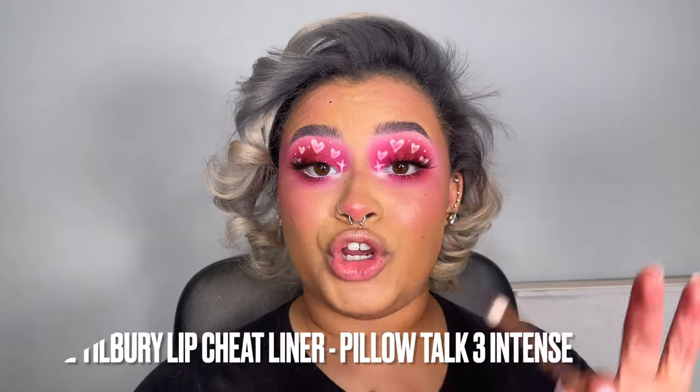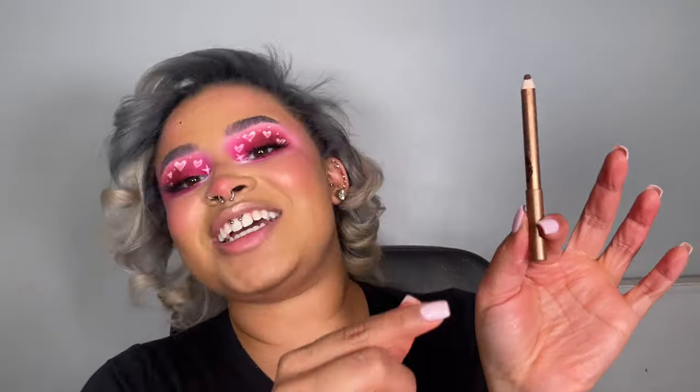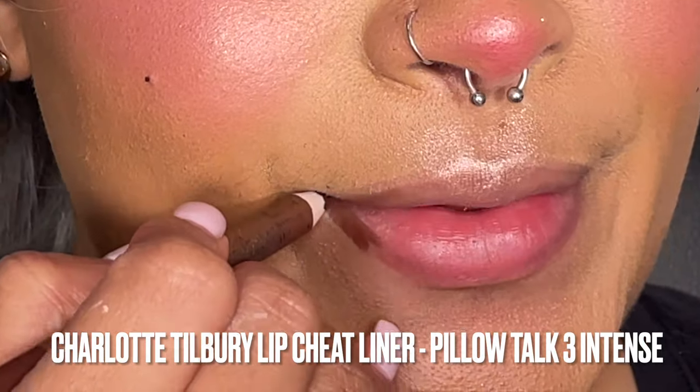Now I'm going to go in with this Charlotte Tilbury Pillow Talk Intense liner. I have sharpened it down to basically nothing — I can't see the name anymore. I'm going to put it on the screen. First, we're going to line the lips.